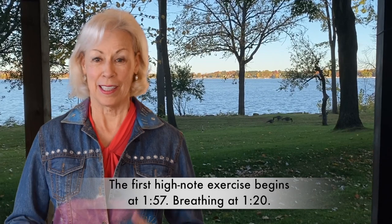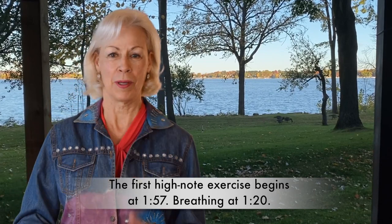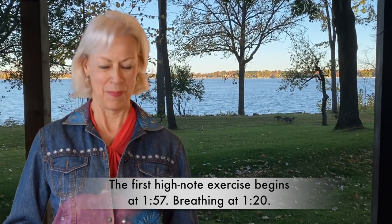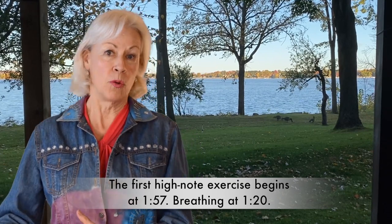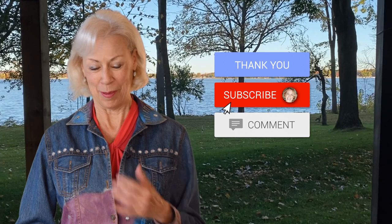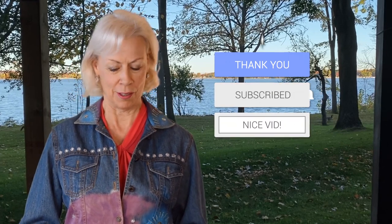Hello again. I'm inside now but still pretty chilly so I'm going to keep my jacket on for a little while. Today we're going to talk about high notes for older people like myself. When you get older there are different things to think about regarding high notes — there might be a little less stretch in the throat, a little more dryness, so you need to approach singing with quite a lot of quiet determination.